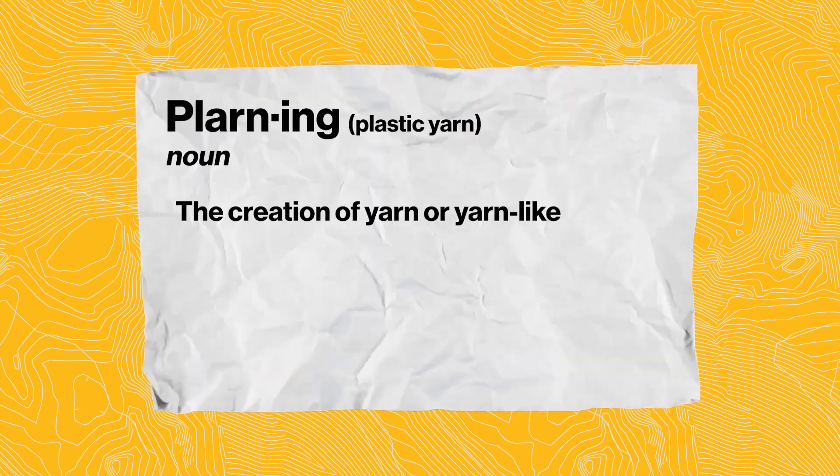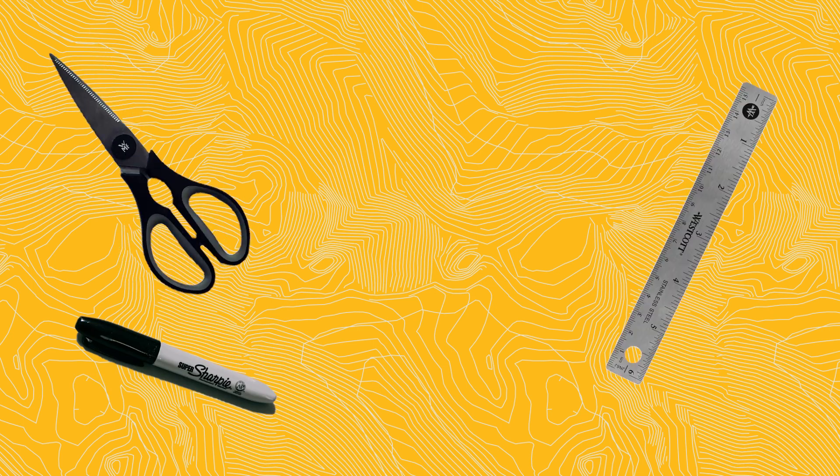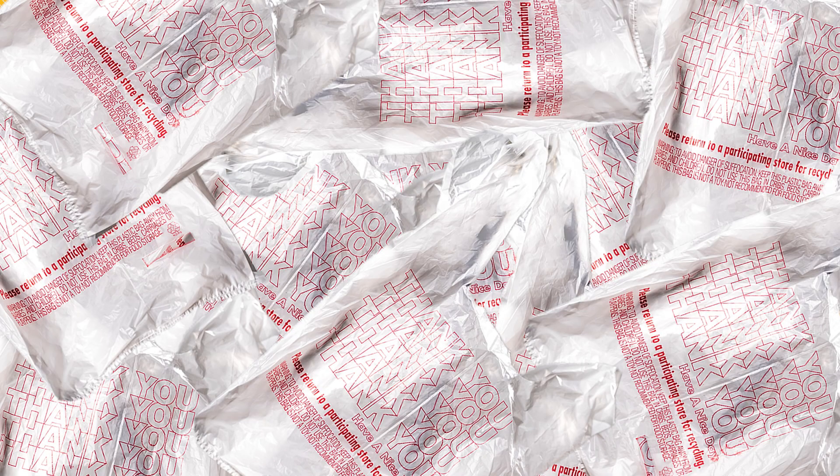Plarning is the creation of yarn or yarn-like material with plastic bags. You take something like this — a standard grocery store bag — and you're going to turn it into a sort of ball of yarn. To do this you're going to need a couple of tools, but these should all be well within reach: a marker, some scissors, a ruler or anything that'll mark measurements to about three inches, and of course a lot of plastic bags.